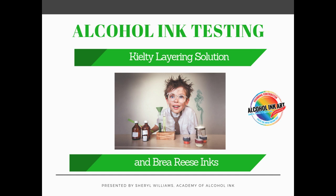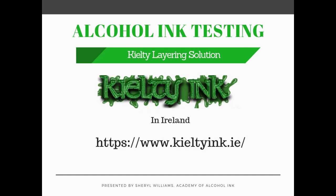All right, so I have two things that I wanted to test. One is the layering solution from Keelty. Keelty is a new ink producer in Ireland and they have a lot of very interesting products. We are going to be looking at the layering solution.